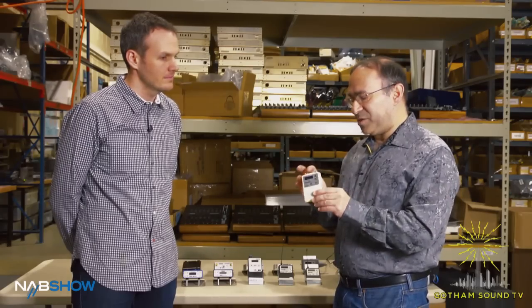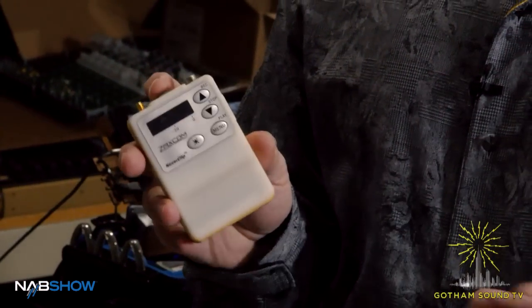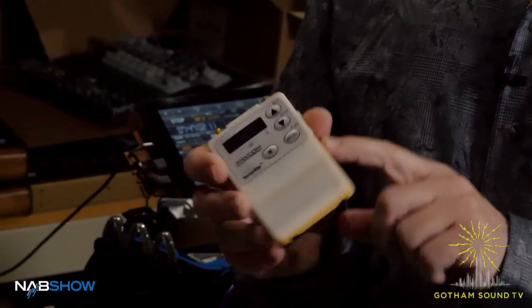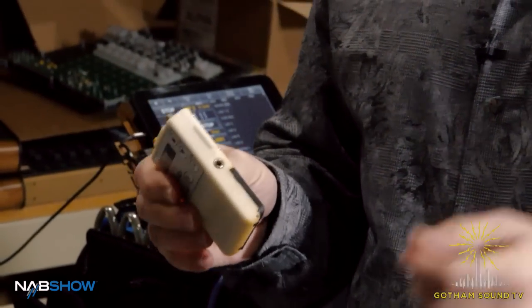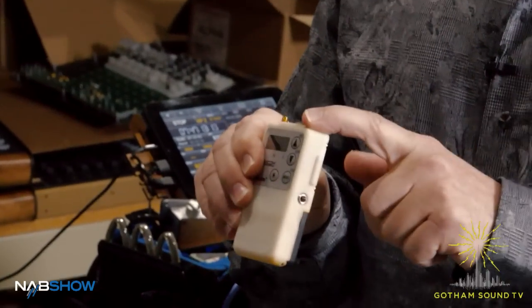The cool part about it is it has a button on top so that we can program that button to do different things. It could be a push to talk, it could be a mute switch. It has a very powerful headphone driver and a locking 3.5 millimeter jack on it. So if you put it on someone like a referee in a football game, you can just plug in the headphone on the side, mic on the top, and away you go.